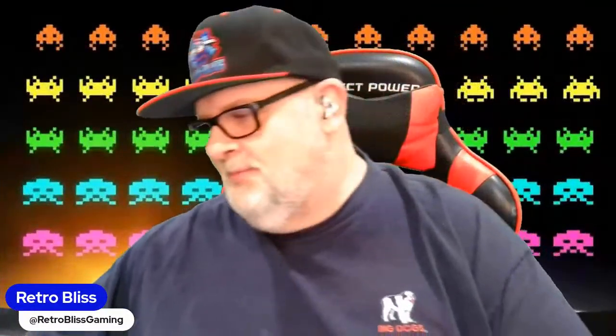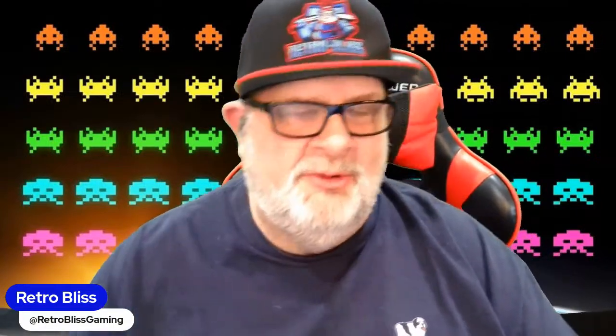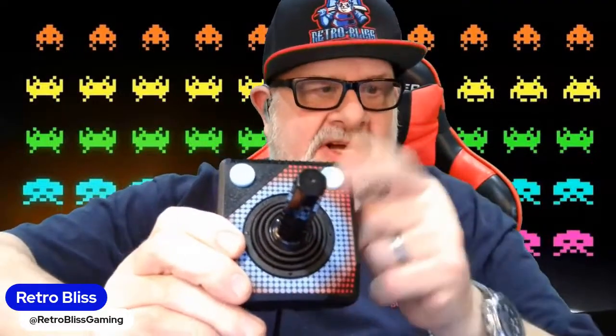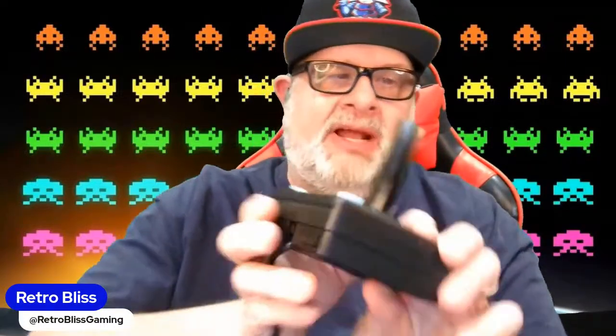Regulars on the channel know I do a lot of 2600 games. This is a Trooper 2 Atari 2600 clone controller — it works on PC, Mac, or Linux. It has two buttons, which are actually the same button for right or left hand, with beveled edges for comfort so it doesn't dig into your palms. It also has shoulder buttons.